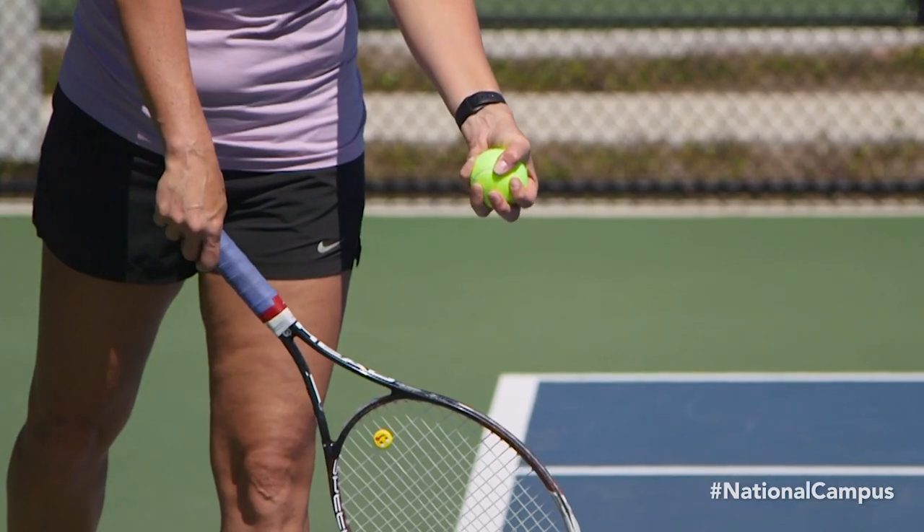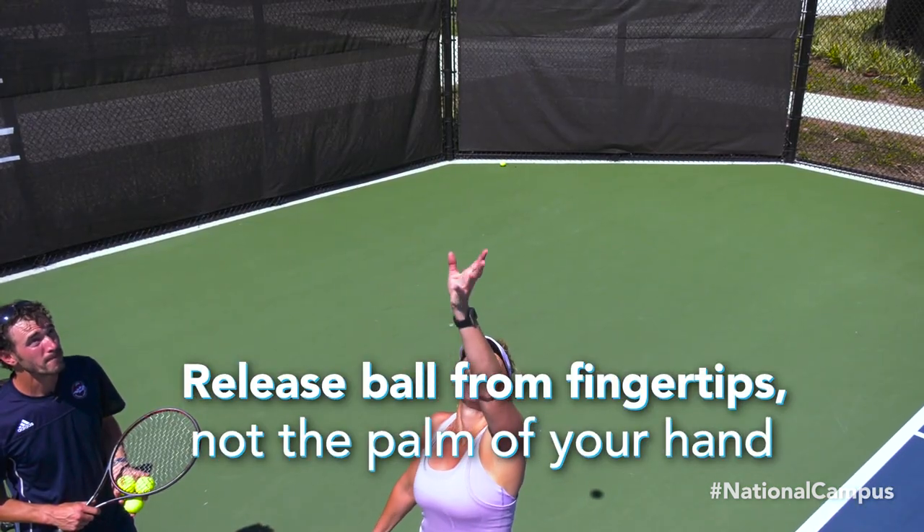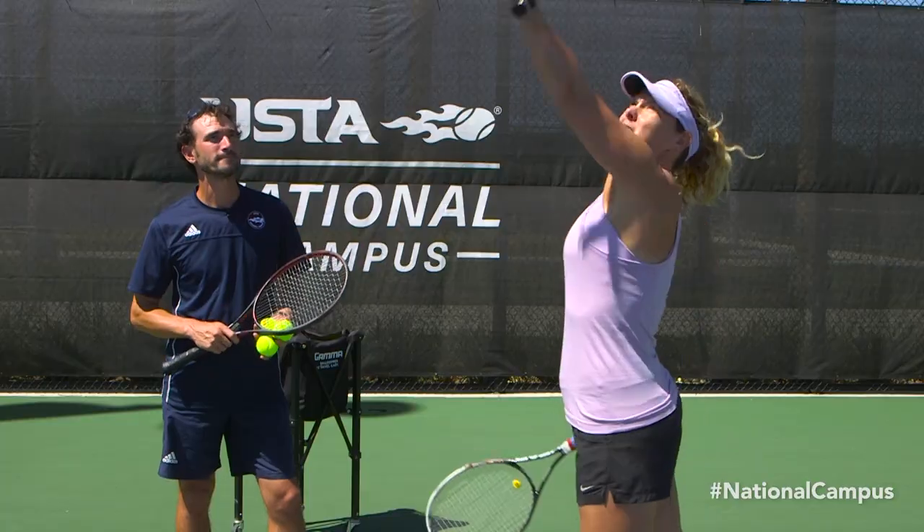You're just squeezing the ball a little hard. You can improve the placement of your toss by making sure to release the ball from your fingertips rather than the palm of your hand. Great adjustment — this will help you toss out in front of your body rather than behind you.